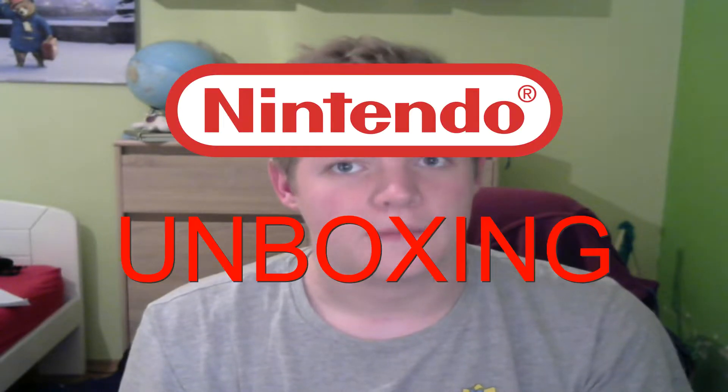What's up guys, this is Mattia, YouTuber, and welcome to my new series of the channel, Nintendo Unboxing.